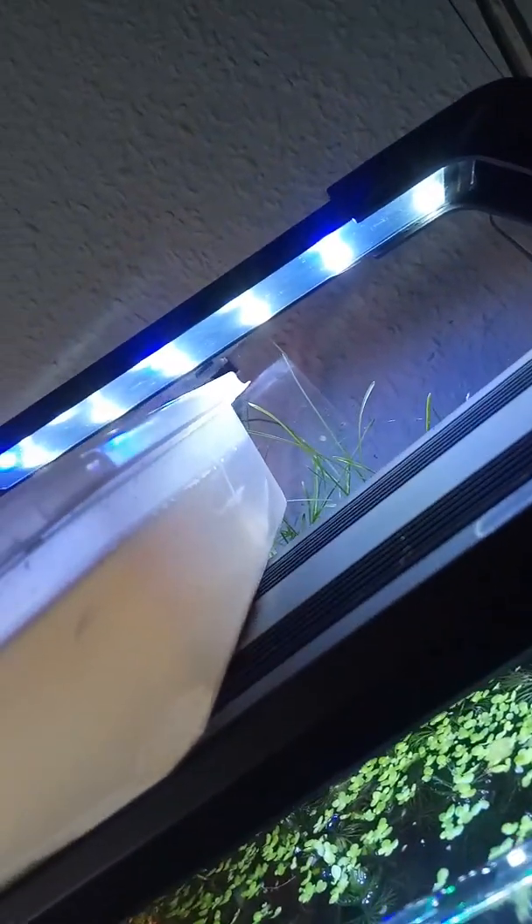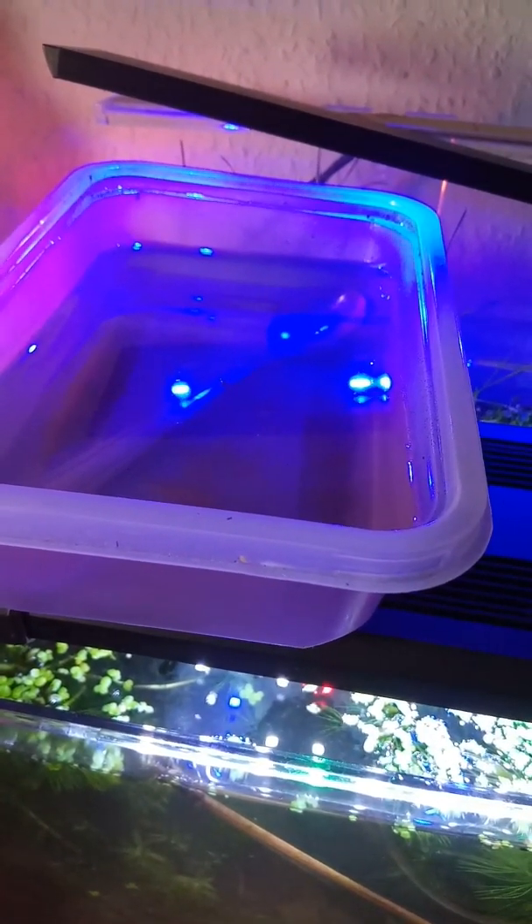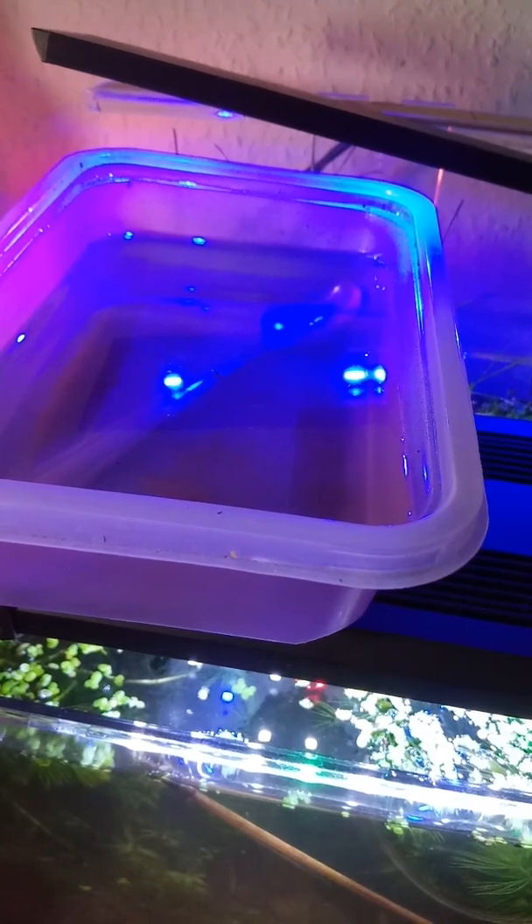This one here is a switch — it has both blue and blue-and-white at the same time. I'm currently using the blue just to illuminate this a little bit, which is food for mammoth winter fairy shrimp. And then we have this one, which is red, white, green, and blue. They say the red and blue is for the algae, the green is for the colour, and the white is for the general illumination.